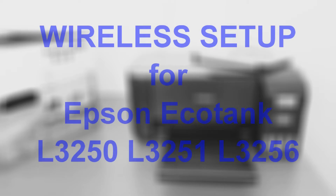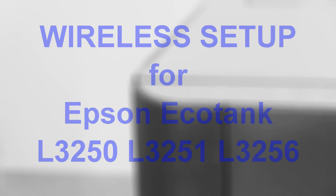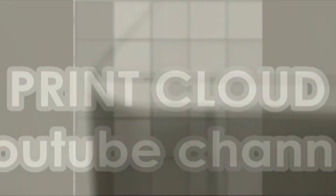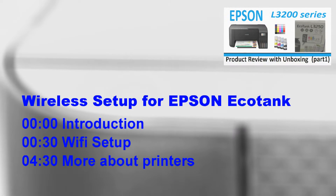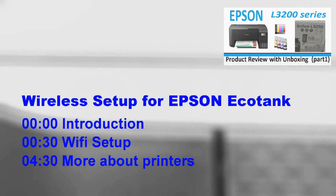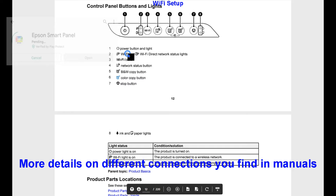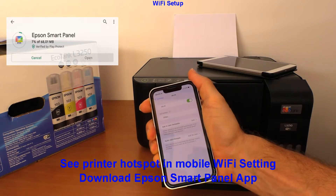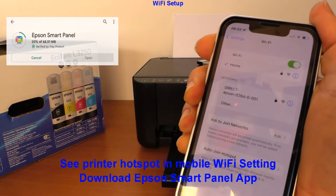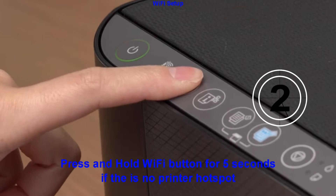Hello! In this video I will connect Epson EcoTank L3200 series printer to the local Wi-Fi network via the router using Epson SmartPanel app. I will show the following: before setting up to Wi-Fi, I check on the mobile if there is a printer hotspot, and I have already downloaded the Epson SmartPanel app. The printer has not yet been set up to Wi-Fi — follow the steps.